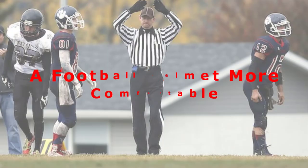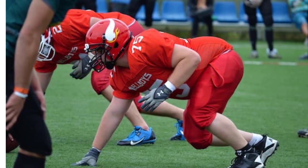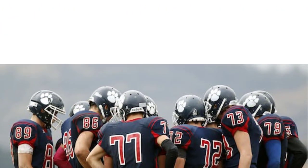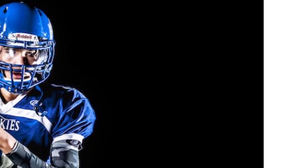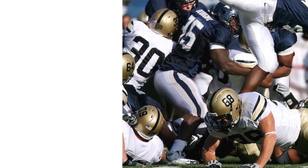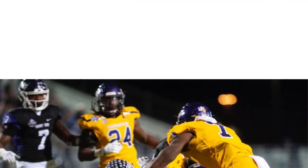How to make a football helmet more comfortable. Football helmets are like baseball gloves — when you first put one on, it's stiff, unresponsive, and feels alien around your head. If it's already fitted properly, there is only one way to make it more comfortable: you have to wear it, sitting around watching TV, doing chores around the house, playing video games, or whatever you want to do.